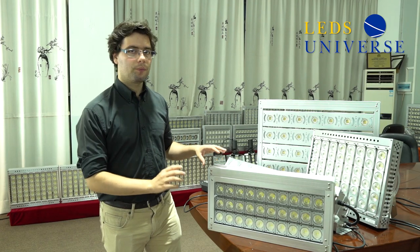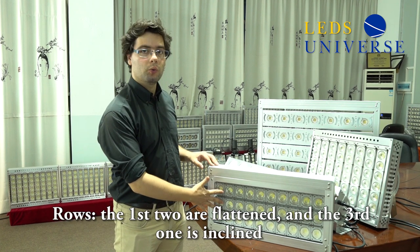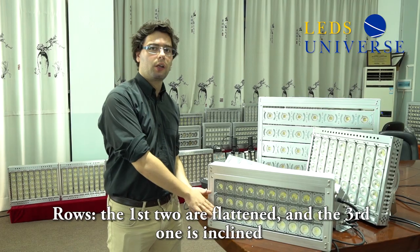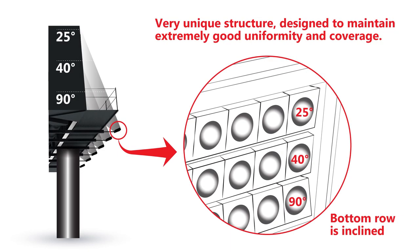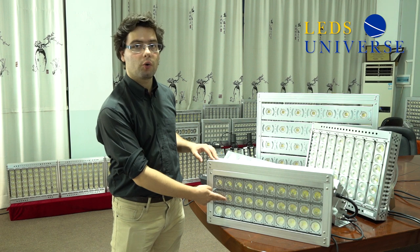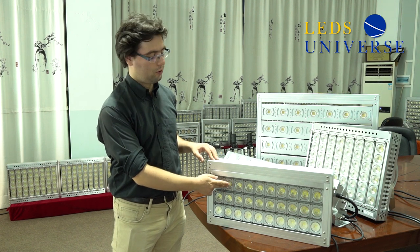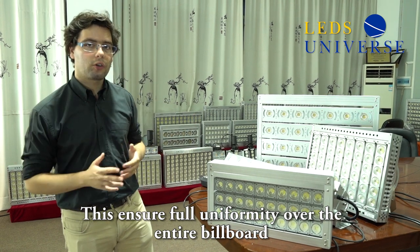As you can see closer, our rows — the first two are flat, but the last one is bent and inclined in a certain position so that we redirect the light from the bottom row to the bottom of the advertising. The angles of each row are different: we have this one set at 90 degrees, this one set at 40, and the top one set at 25. This ensures uniformity across the entire billboard.